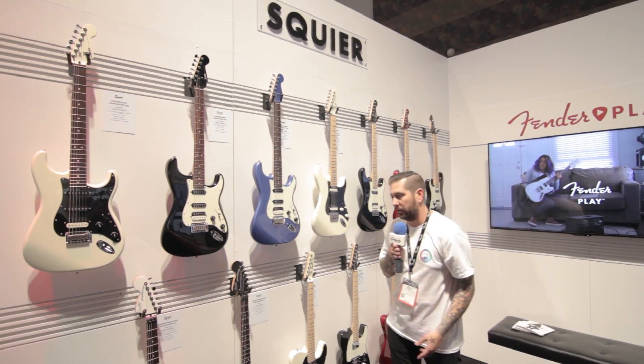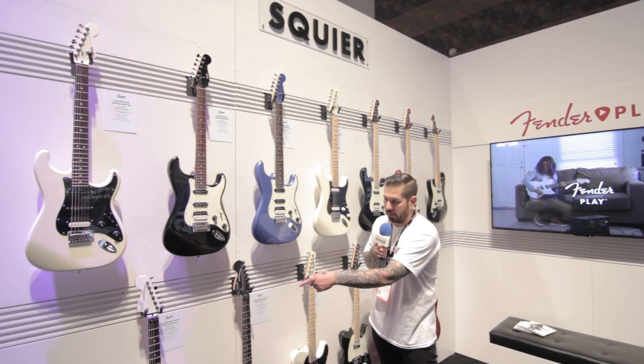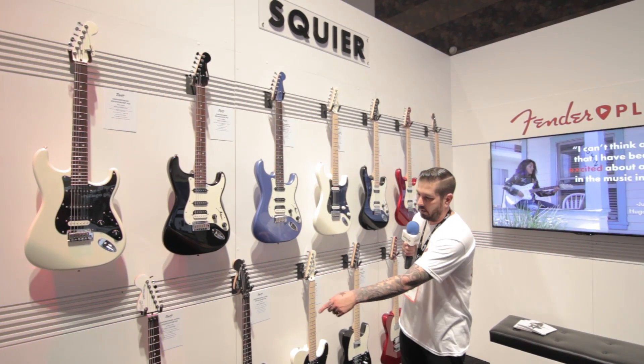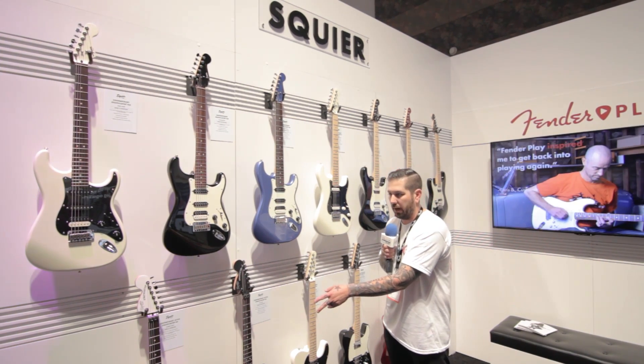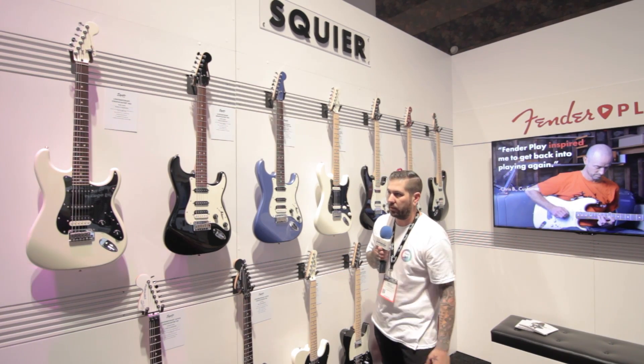One of the really cool things that we added in this year to this actual series is the Reverse Headstock Contemporary Active Strats. They come in Olympic White and Matte Black, with our own designed Squier Active pickups, a Floyd Rose, and the Reverse Headstock.